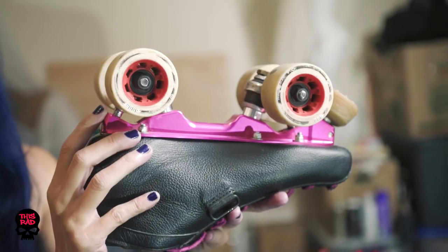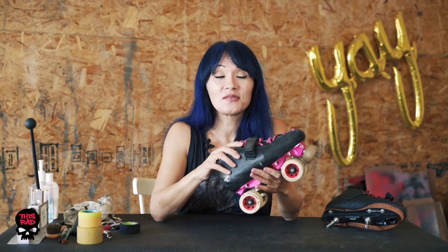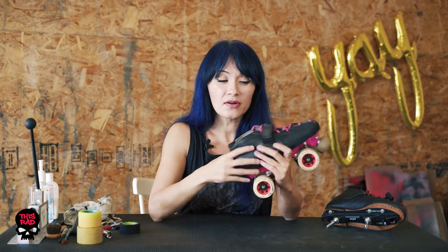This first episode we're going to be talking about your boots and your plates. Let's start with the boot. Boots can be made out of leather, synthetic, or a combination of materials like fiberglass or carbon fiber. This boot is genuine leather with carbon fiber.